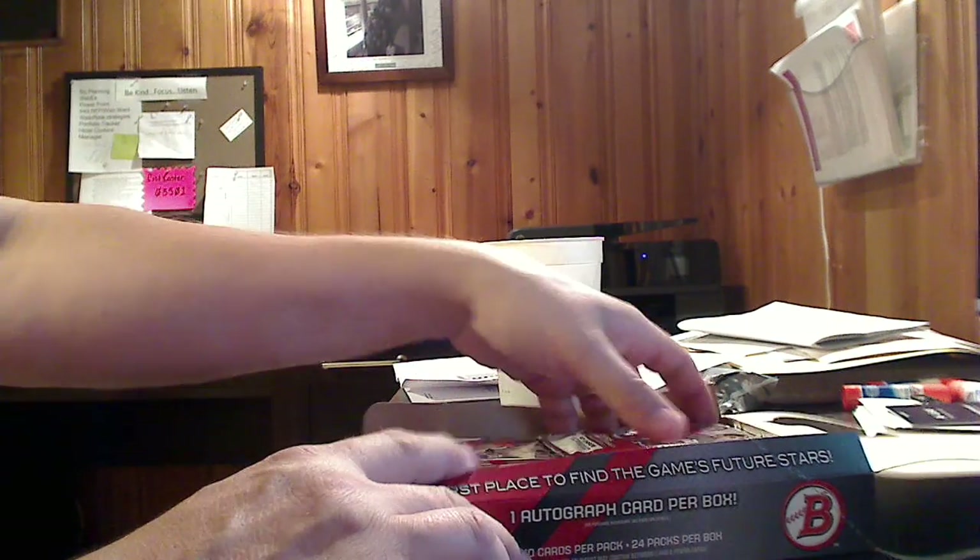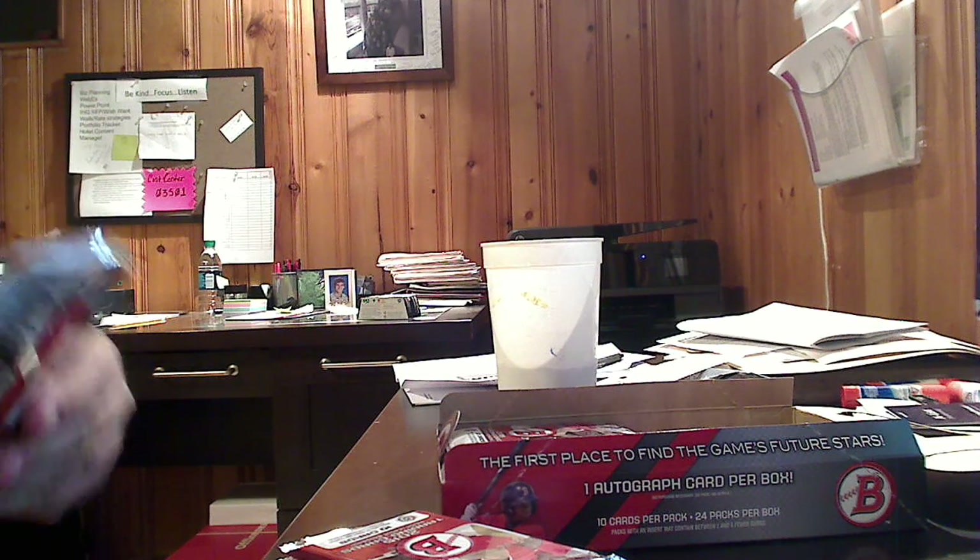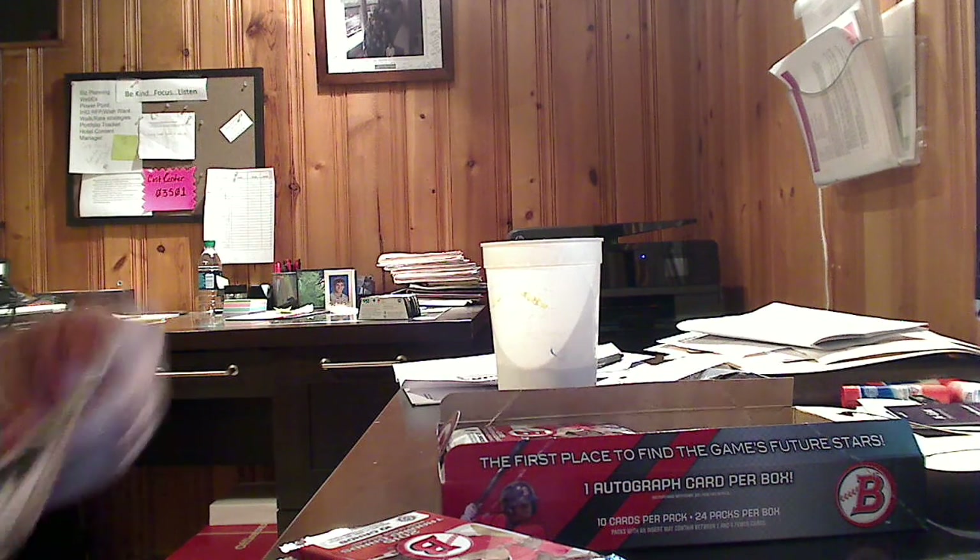Bowman Baseball is a lower end set, for lack of a better term. The first 150 cards are your veteran cards — paper cards, so to speak — and the next 150 cards are all prospects, and they are chromed, so that's pretty cool. We are promised one autograph per box, so we'll be looking out for that.